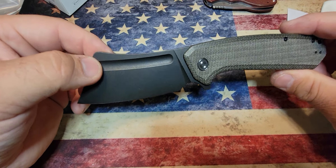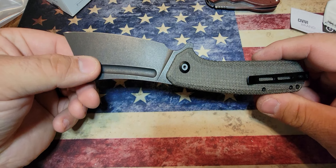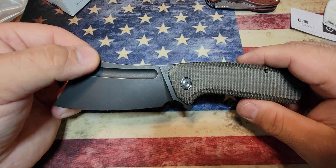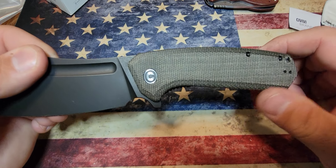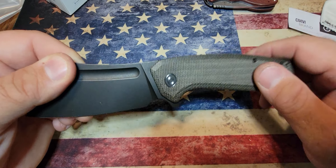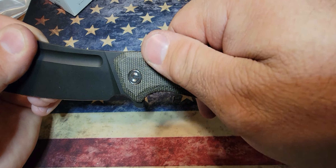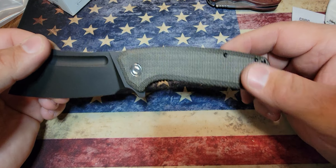There it is, guys — the Civivi Bull Mastiff, coming in at a nice budget price. If you're looking to have a bigger blade for some slicey work, this might be an option to look at. Check it out on Amazon — it's the Civivi Bull Mastiff flipper knife. They have a few different color options, including all black and a green with G10 rather than micarta, but I really like the micarta. As you use it, the oils from your skin will darken it in spots and give it a really cool look over time.